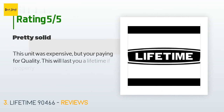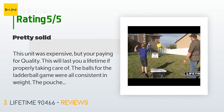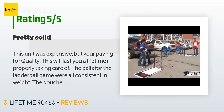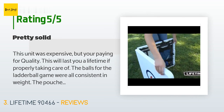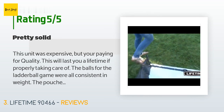This product is rated 4.8 stars from 219 customer reviews. A customer said: 'This unit was expensive but you're paying for quality — this will last a lifetime if properly taken care of. The balls for the ladder ball game were all consistent in weight, and the pouches for the cornhole game were the same. We used this during camping, which was very convenient for the two different outdoor games, plus it turns into two 4-foot tables for dinner or nighttime use.'